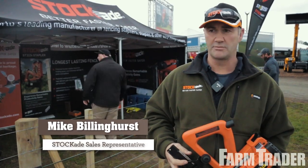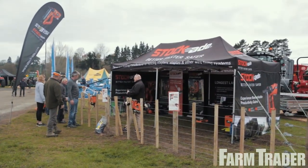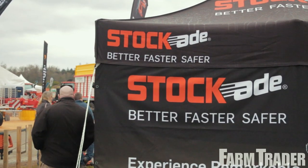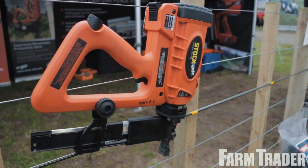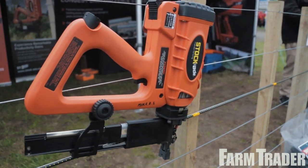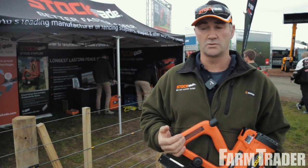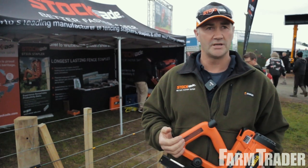Stockade has been around for a number of years. It comes off the back of the Paslode industry, so the impulse tools here have got 30 years of impulse technology behind them. It was designed specifically in New Zealand for the fencing market. We're really proud of the fact that our batten staples are made in New Zealand in the Hawke's Bay — the highest zinc aluminium galvanising in the market worldwide.